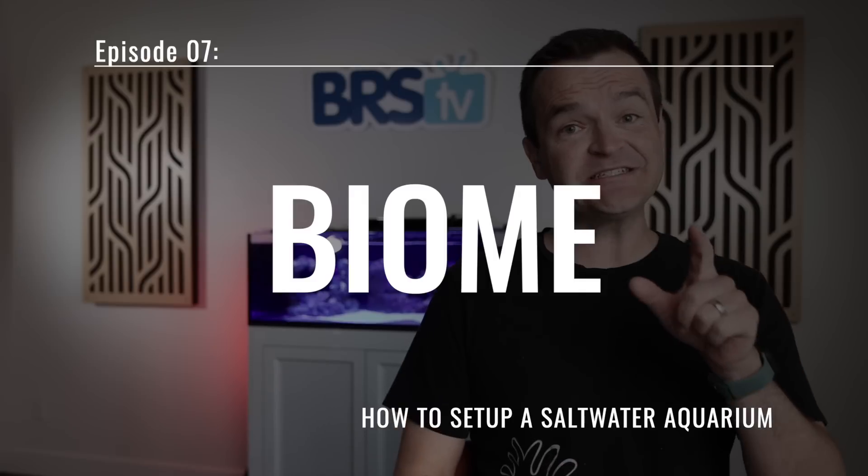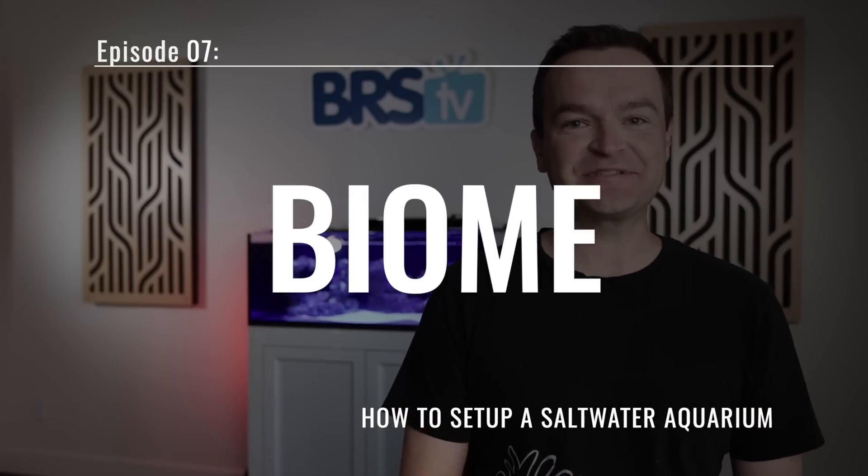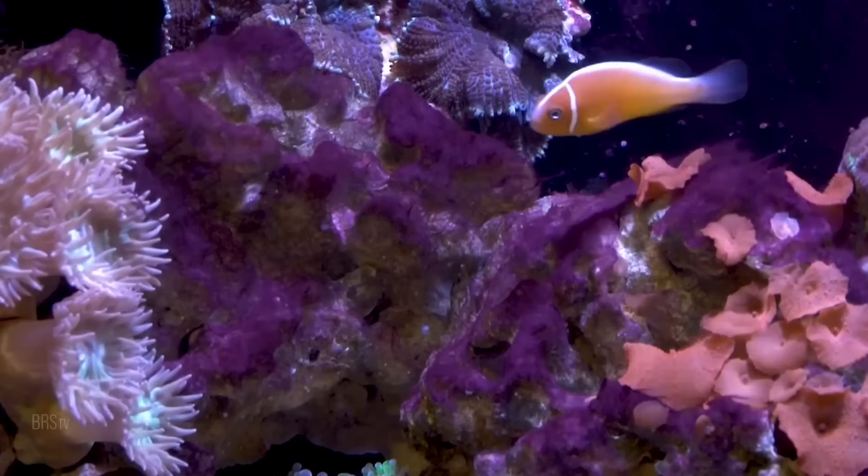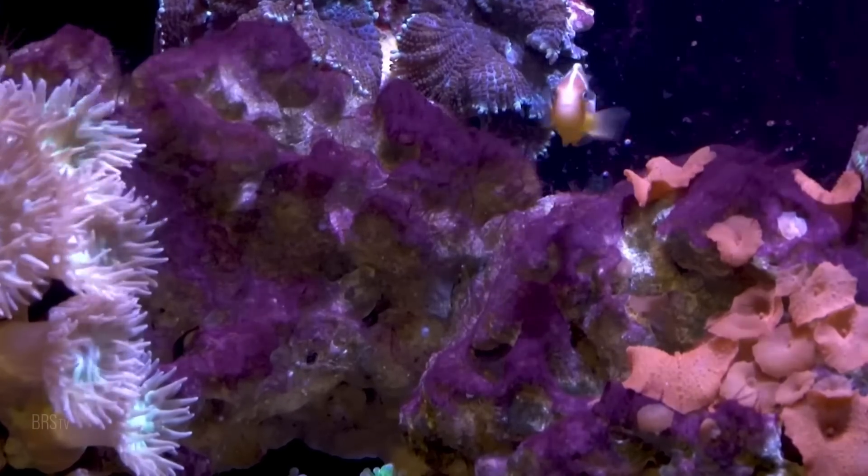Matthew here, your BRS beginner guru, and today in episode 7, we're not just cycling — we're biome cycling our aquarium. Our goal? Avoid the five common uglies and get this tank ready for fish.